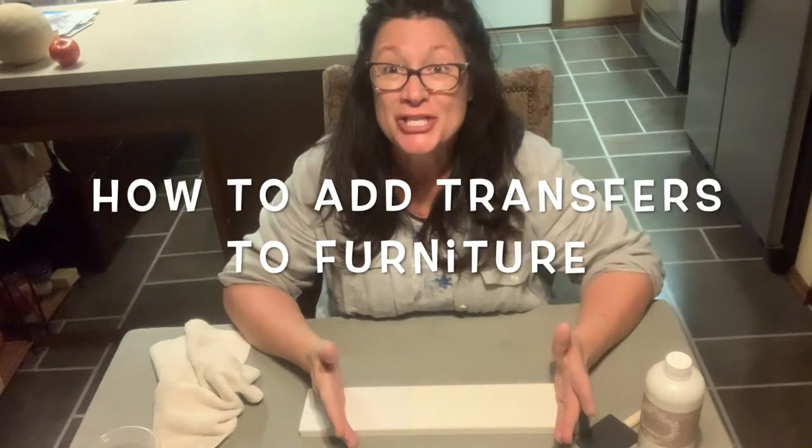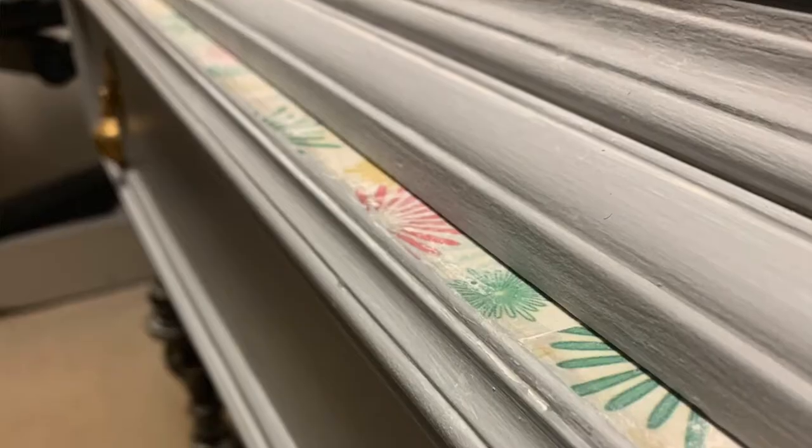One way to make your furniture refinishing stand out is to add that special pop of color or interest as you finish it up. A great way to do that is to add a surprise transfer image on the edge of a drawer, the bottom of a drawer, or the back of a cabinet in your furniture, and I'm going to show you how to do it today. Hi, I'm Linda from Remade with Love, and we're going to talk about how you can transform your furniture using image transfers.